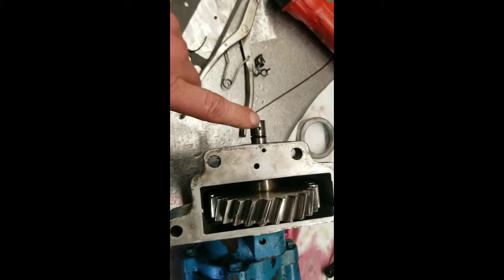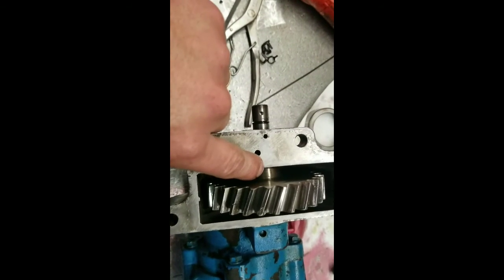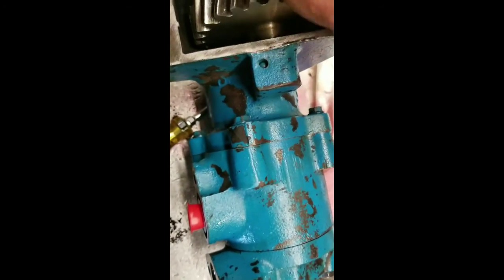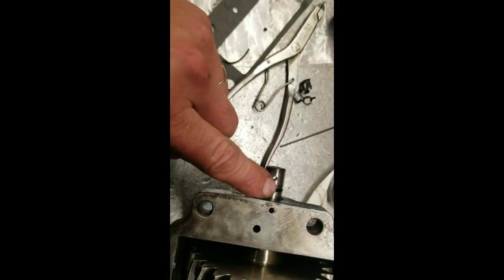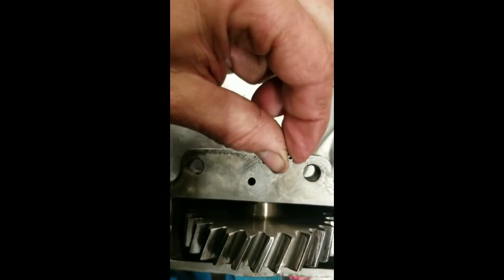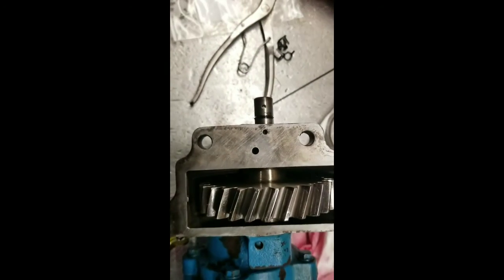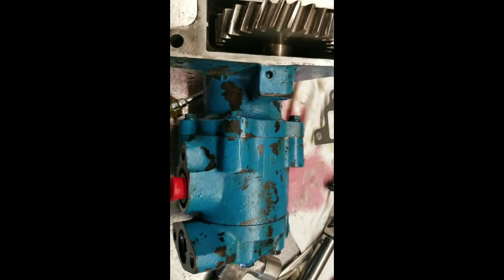I got the idler shaft in with a new o-ring on it. There's a thrust washer here. You can hear it pumping. We're in good shape. I had to put this in here with a new rope — hard to do a few things — and I got a gasket. Maybe this will help you out. Thanks for watching.